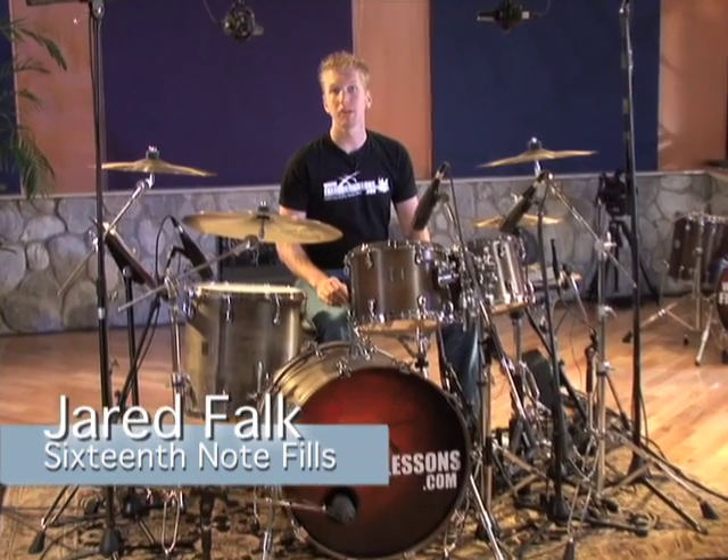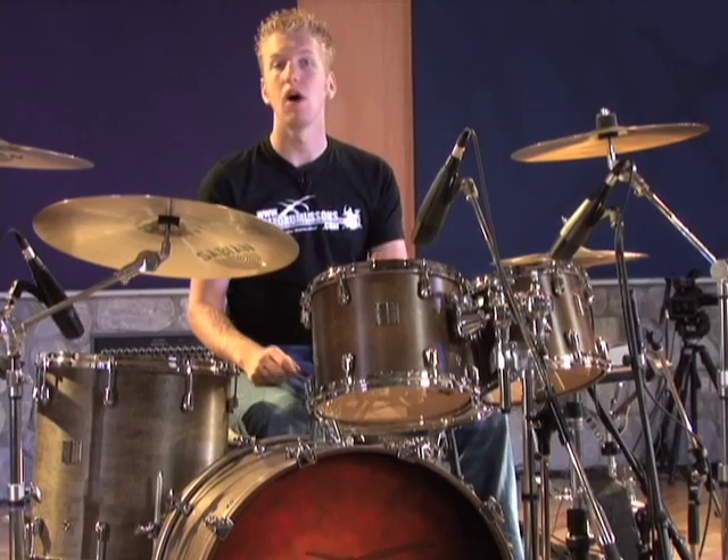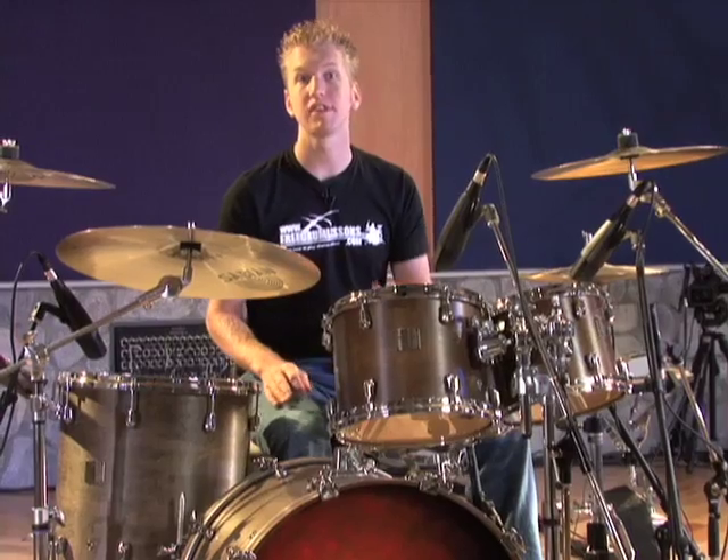In this video lesson, we're going to be going through some 16th note fills. All these 16th note fills are played using a single stroke roll, which is right, left, right, left. Now all these are 16th note fills, so I'm leading into them with a 16th note beat.